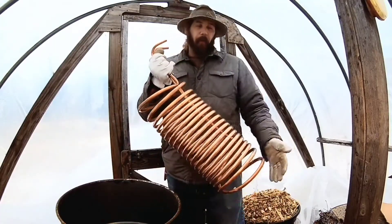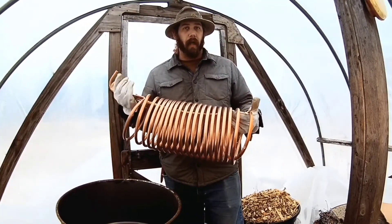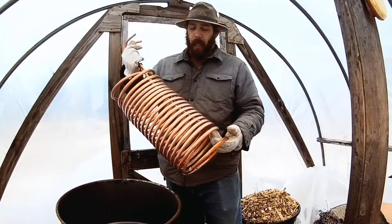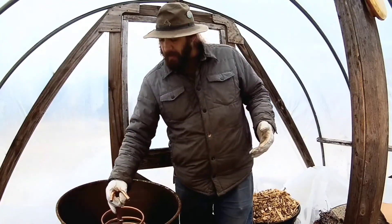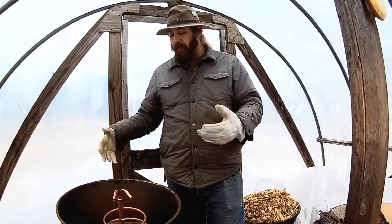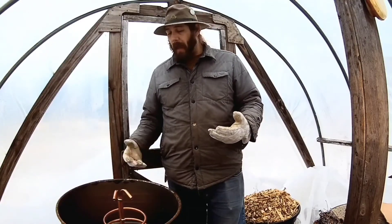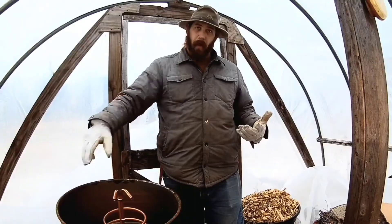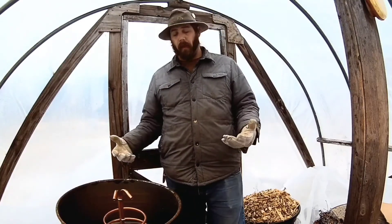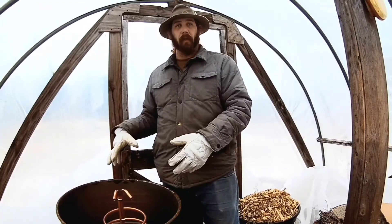I also have a 50-foot copper coil — this was a wort chiller that was bought online, it was about $45 or so. This is going to sit in the center of the system, and as the system cooks and creates heat, water will flow through this and then be piped out and around the greenhouse to help create a microclimate that's conducive to plant growth.